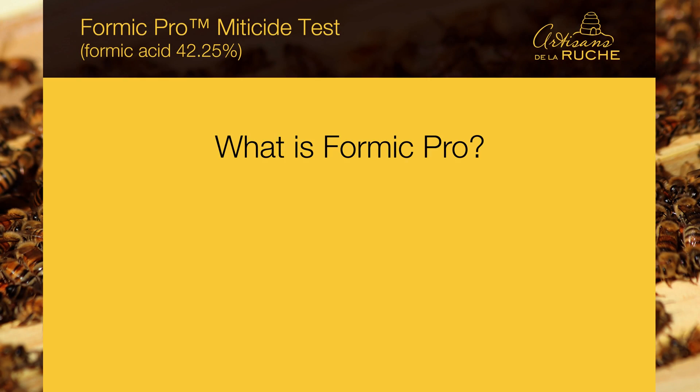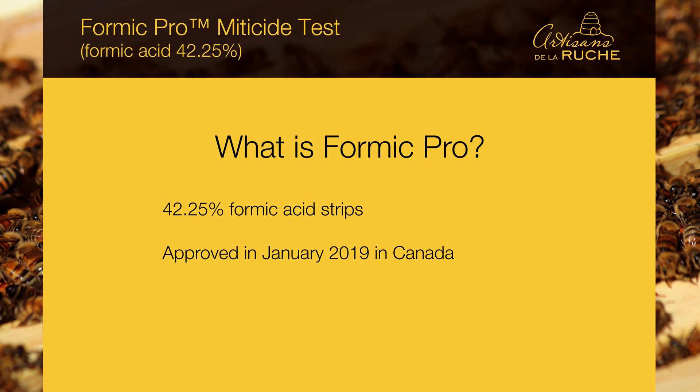It's not a scientific test. It's just a little test we did to know this product a little bit better, and we decided to share our results with you. Formic Pro are 42.25% formic acid strips. This product has been approved in January 2019 in Canada, so this is the first season we can use it in our beehives.